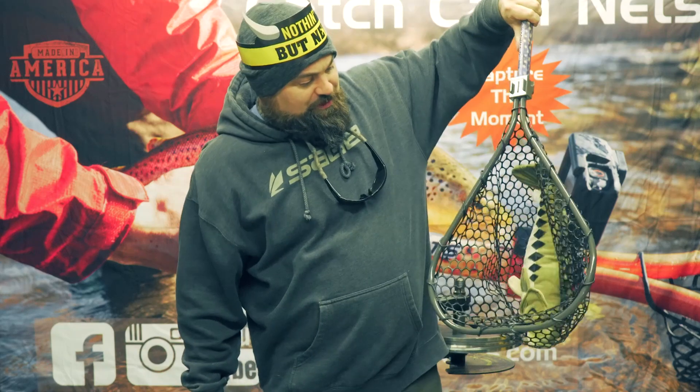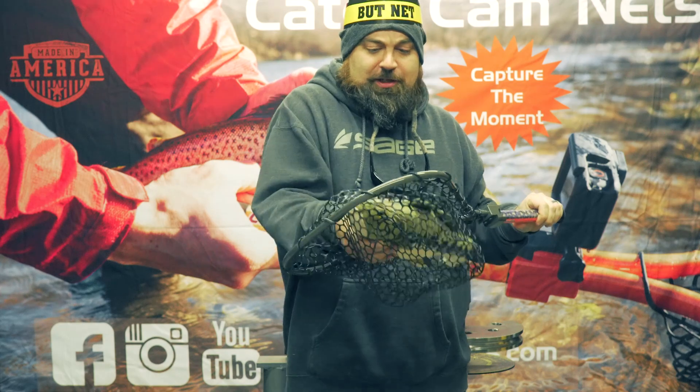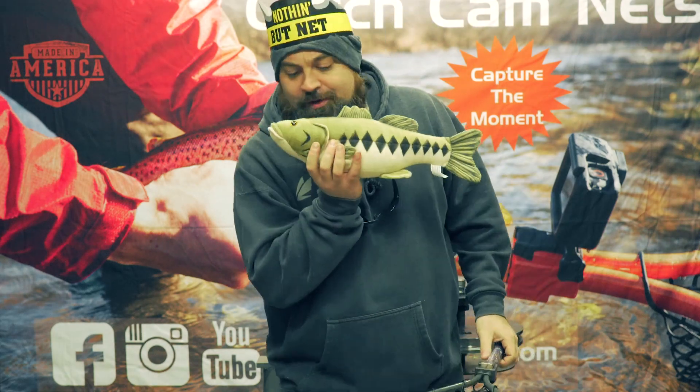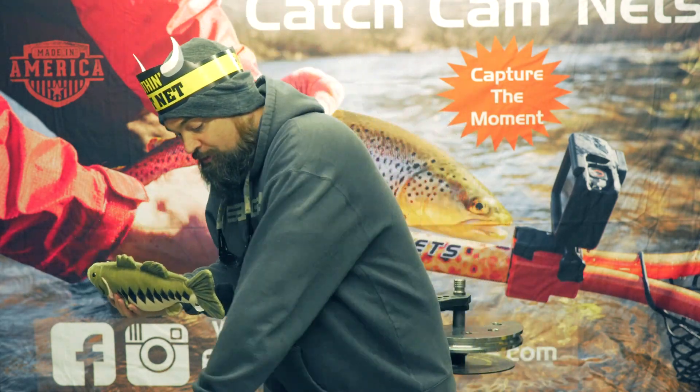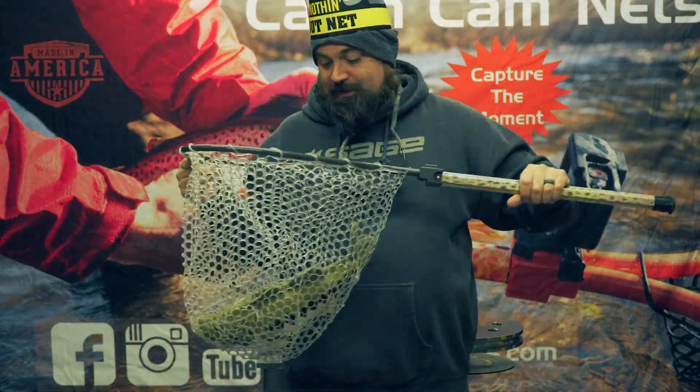You can see there's a huge fish in this one — this fish barely fit in this. This is a huge 17-inch trophy West Virginia smallmouth. This might go better in the deeper bag, so a really good option. Look how smooth that went in.